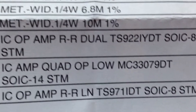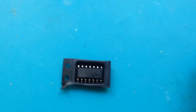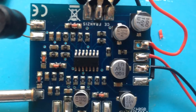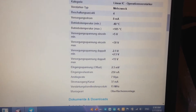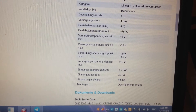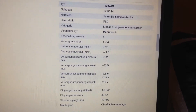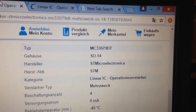To test this IC I tried to change the LM324 with the MC33079. If we check the technical aspects, these two operational amplifier ICs are very similar to each other. You can see here the LM324 technical specs and this is the MC33079.